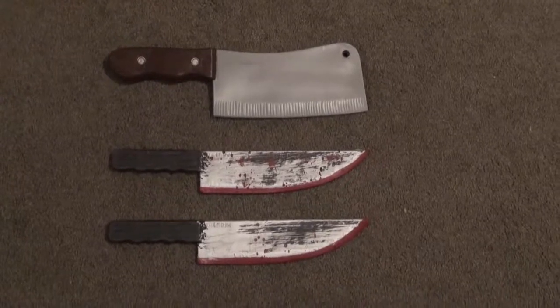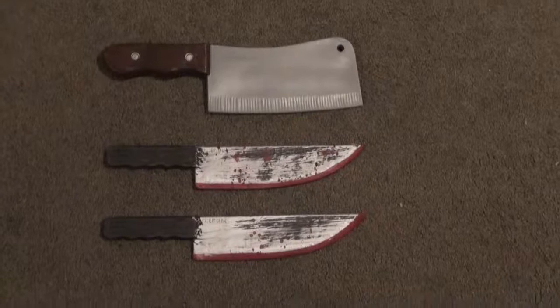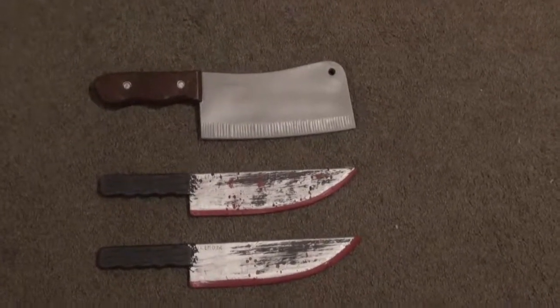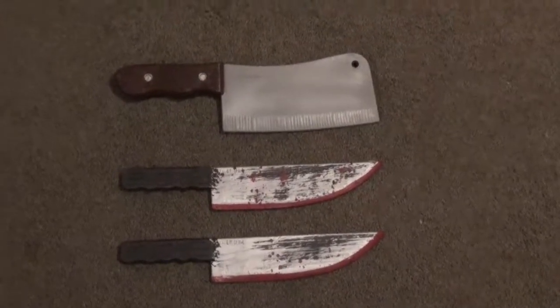Here are some basic weapons for the party. We have two fake plastic winter knights and a cleaver — pretty much run-of-the-mill cheapy kind of stuff. I think I got pretty much everything we see here for about three bucks total. So we'll move on to something a little bit more exciting.